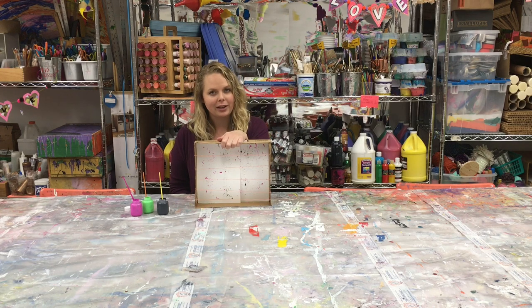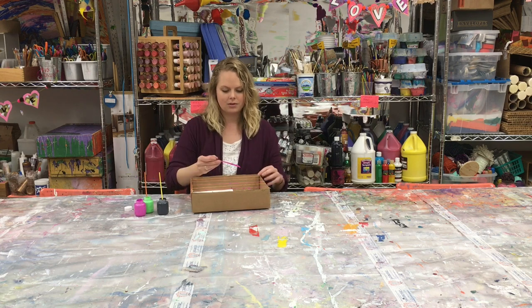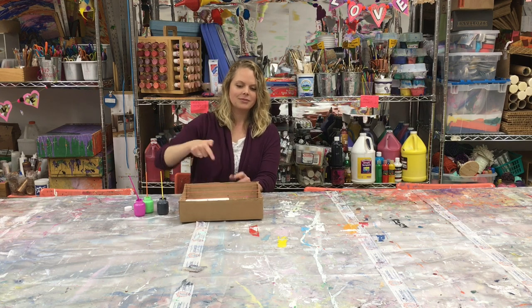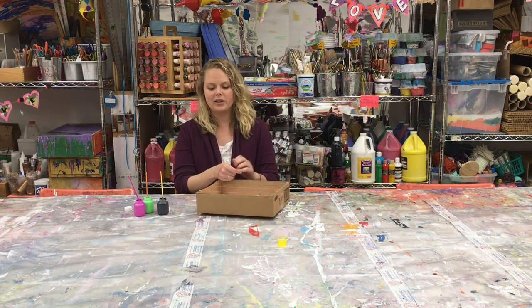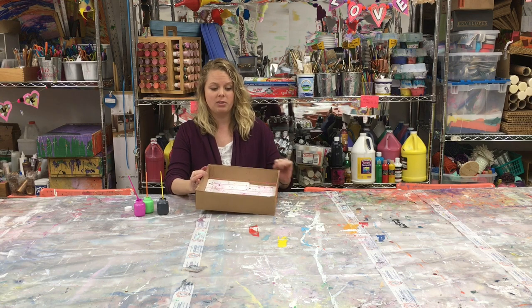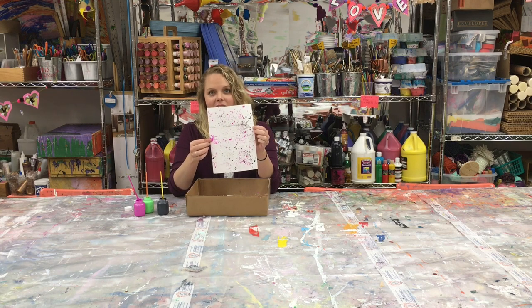Now that the rubber bands are stretched the opposite direction, I'm gonna reapply some more paint. Once you're through, take your rubber bands off — you can wash them to reuse them again. And here you have some lovely splatter paint.